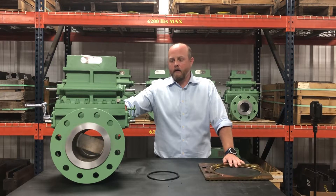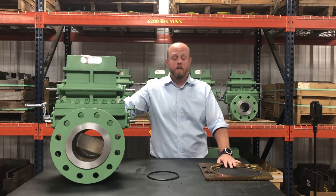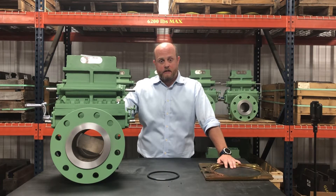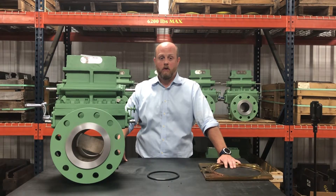Two inch through six inch standard is a one-eighth inch thick plate. From a two inch, three inch, and a four inch, at that eighth-inch thick plate, you're able to function and operate all the way up to a thousand inches of water column. But at a six inch meter, utilizing a one-eighth inch thick plate, you're limited to either 345 inches of water column up to 480 inches of water column.